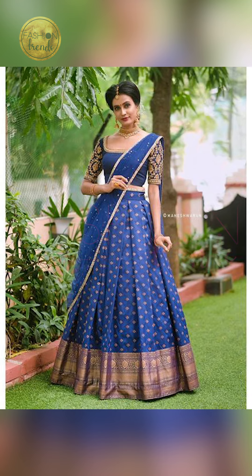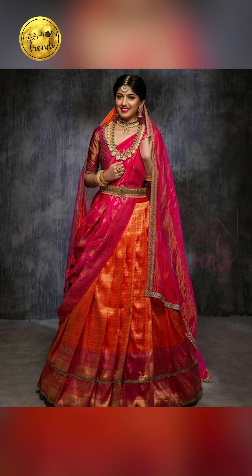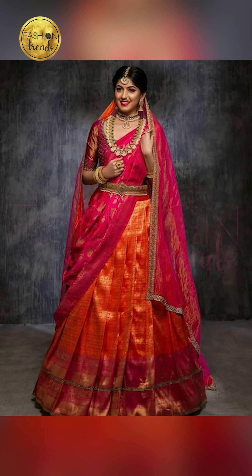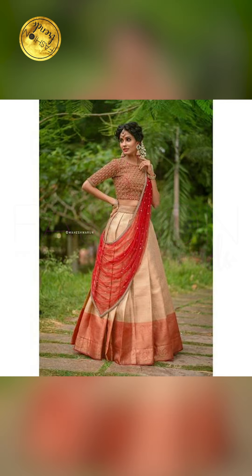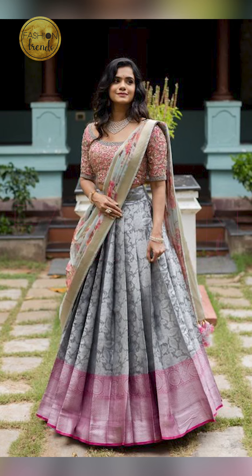Welcome to Fashion Trends. Subscribe and remember to hit the bell icon so you can receive similar videos from this channel. Hello everyone, welcome back to Fashion Trends. Today's video will be about how to style the lehenga like half sari, so let's get into this video.